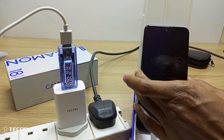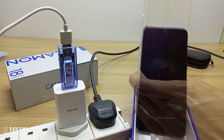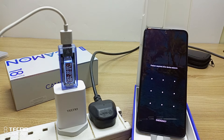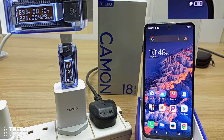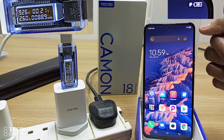So let me turn on the device. After only 5 minutes, the phone is already at 12%. After 10 minutes, the phone is already at 18%. After only 20 minutes, the phone is already at 38%.